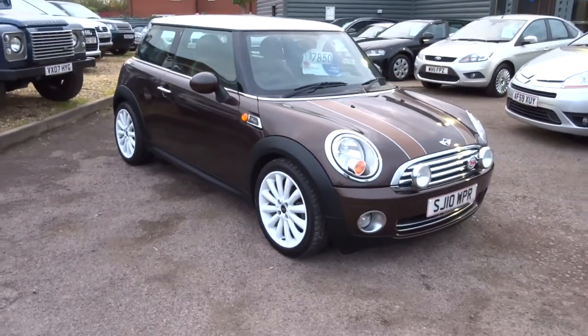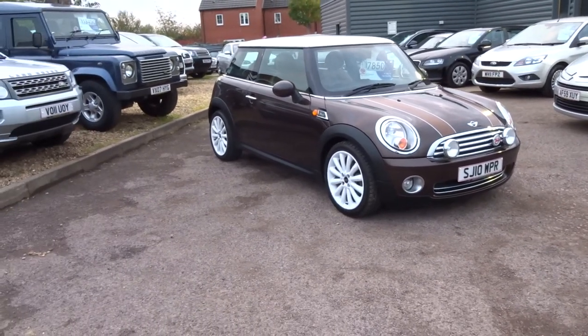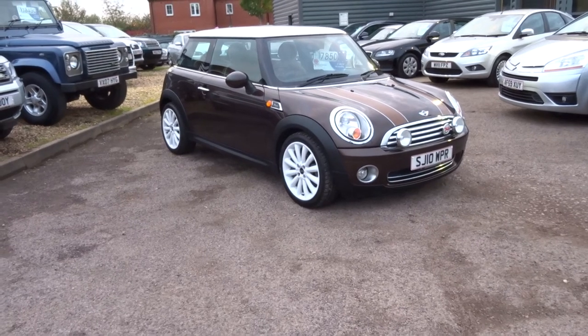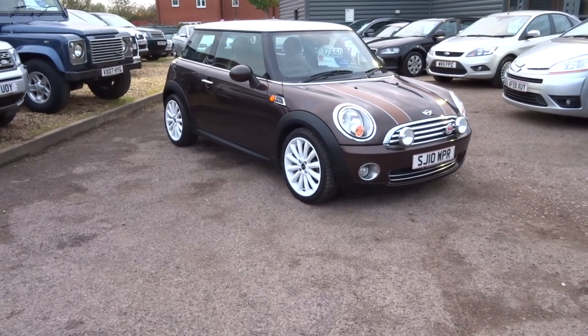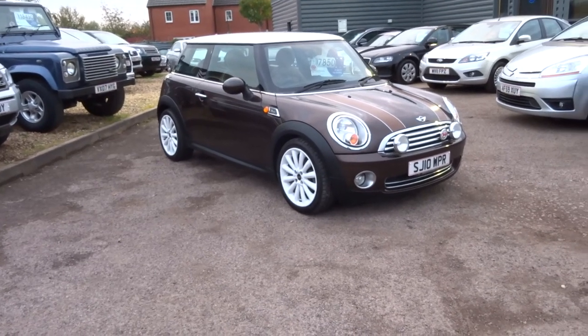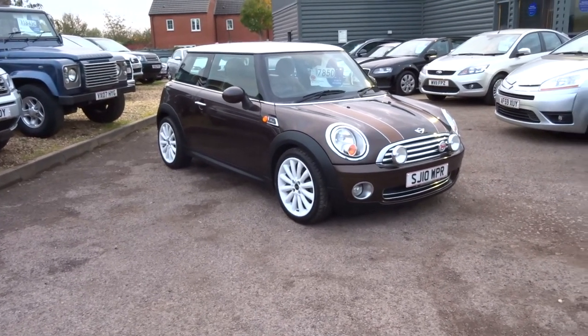This beautiful little car could be yours for just £7,850. It's covered just 44,700 miles, does fifty-odd miles to the gallon, costs £110 a year for road tax, and is insurance group 19. If you are at all interested, please do give us a call. Thank you.